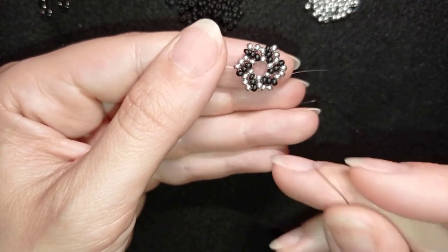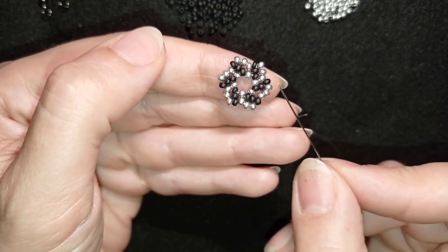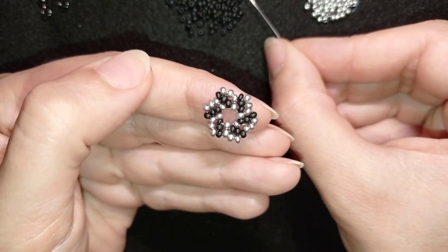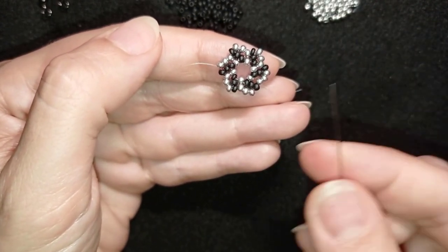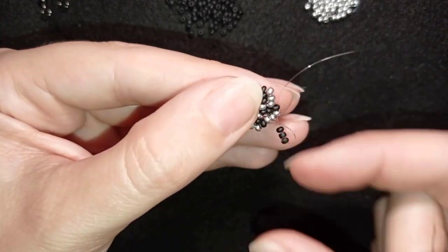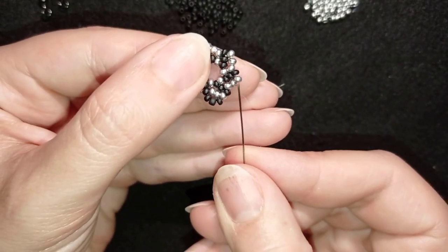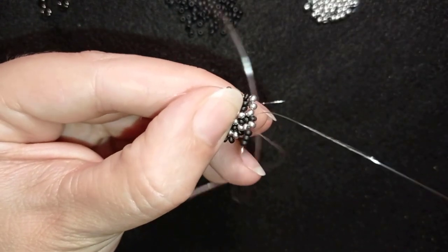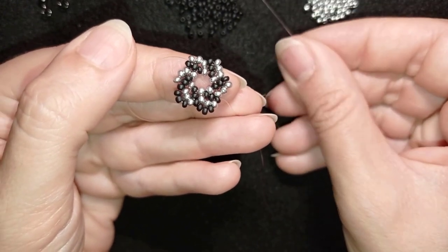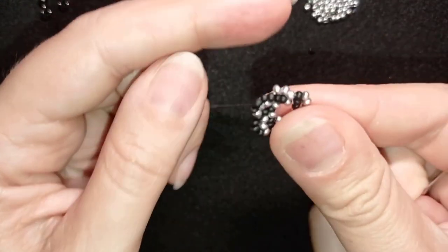Now I have this beautiful twist forming. As I'm exiting through this black bead it comes the next row, and each next row consists of one bead more. The previous row was with two silver beads and this one will be with three black beads. Three black beads and I'm going through this silver and also through the following black — you can do it in one movement. Then again three black beads, alternating colors in different rows, through the silver and through the black.